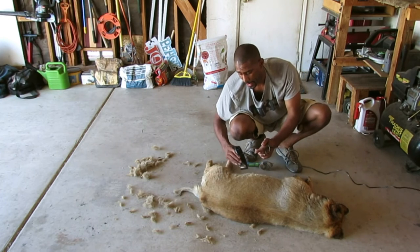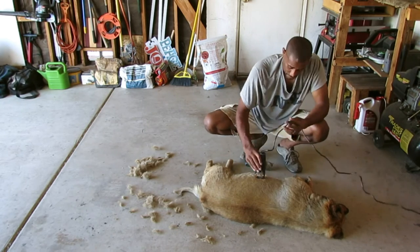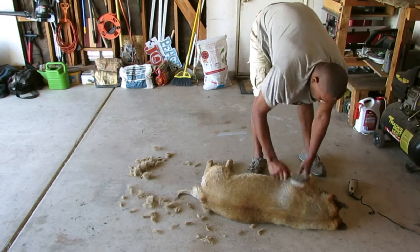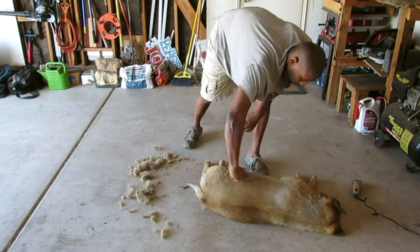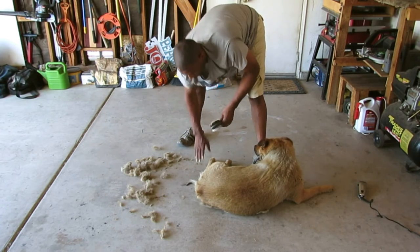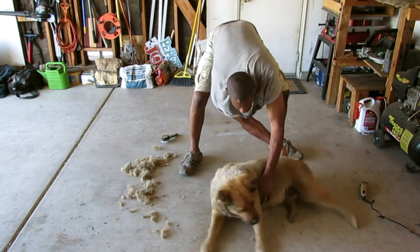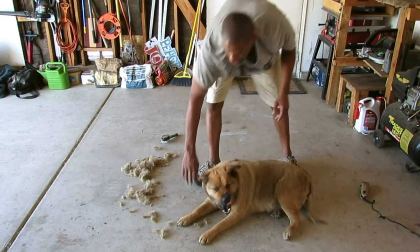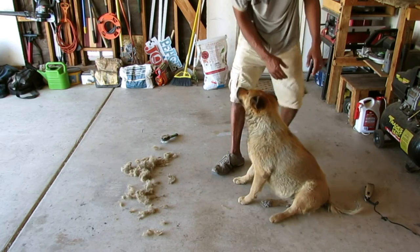I'm in here in the garage cutting her and I'm sweating and I don't even have a coat on. I can imagine how she feels. I'm going to have to turn her around and do the other side.